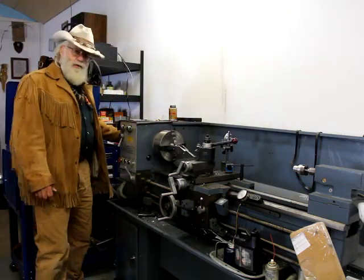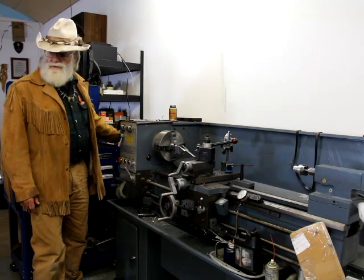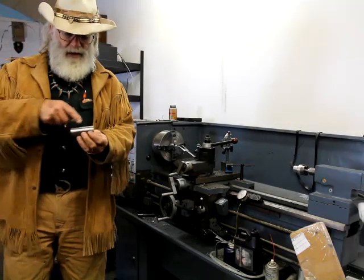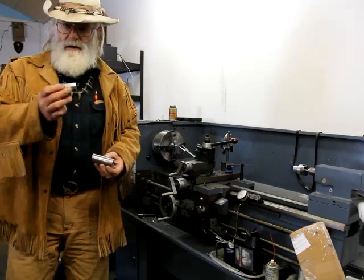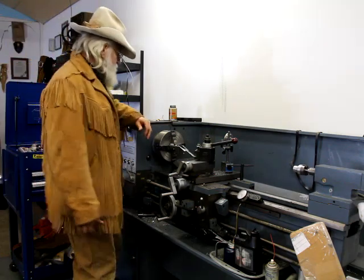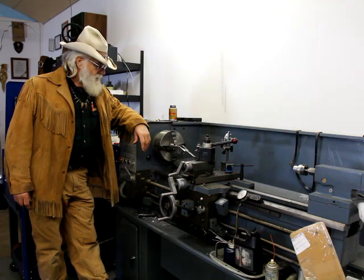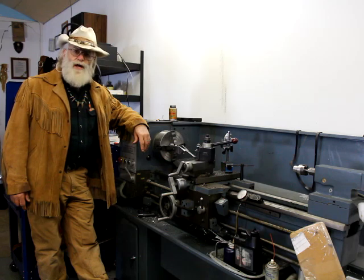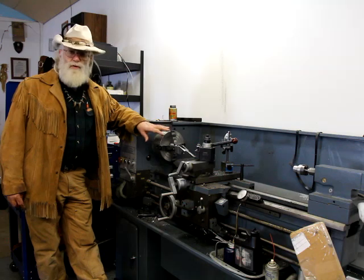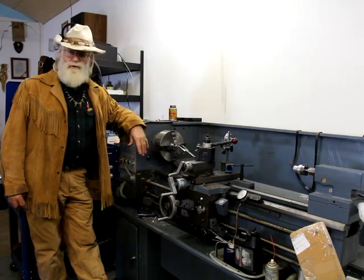When I put that chamber reamer in there, it'll be perfectly perpendicular to this face here. Before I put it in like this, I finished and crowned the barrel and took off some metal. The guy was really good about giving me a lot of metal on the fat end, so when I took it off it took off more weight. Then I had to take a little off the other end. I think I've got this barrel down to about seven and a half pounds — shipping weight was nine pounds. With the rest of the rifle on there, that's going to be a really nice weight, probably about 10 and a half pounds, which is just perfect for this 50 cal.